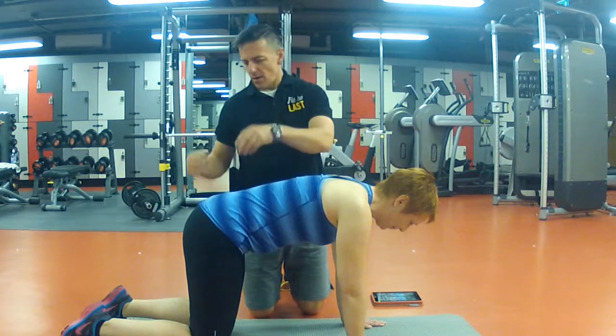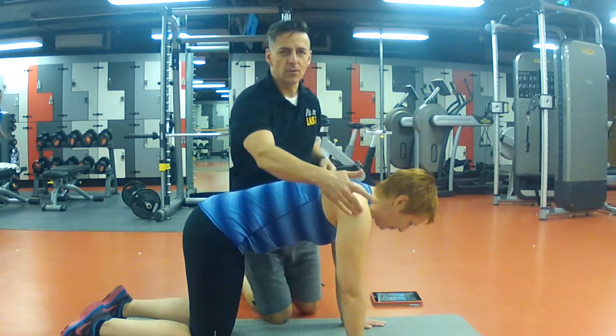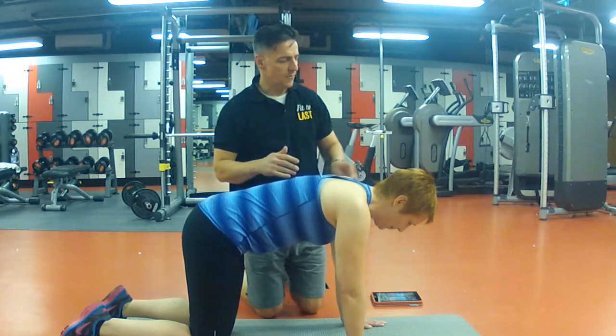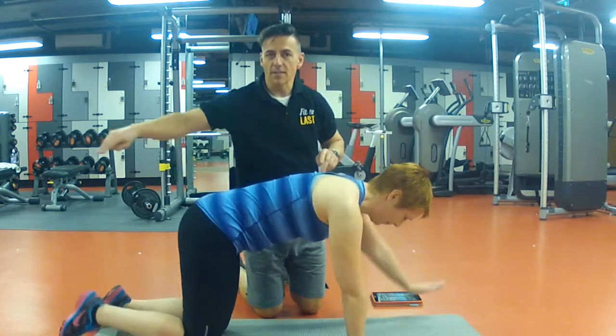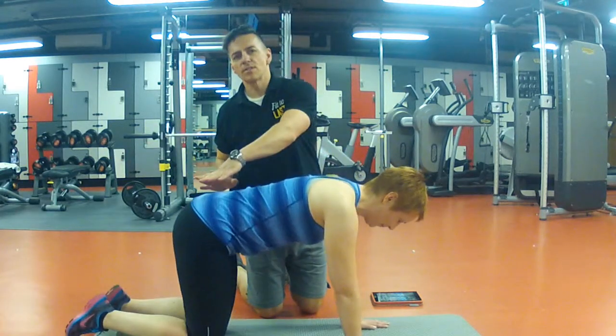You're going to start off on all fours with your knees right underneath your hips and your hands right underneath your shoulders. Then what you're going to do is extend your left arm forward with your right leg straight backwards, just like that. At the same time, making sure you don't twist your hips.